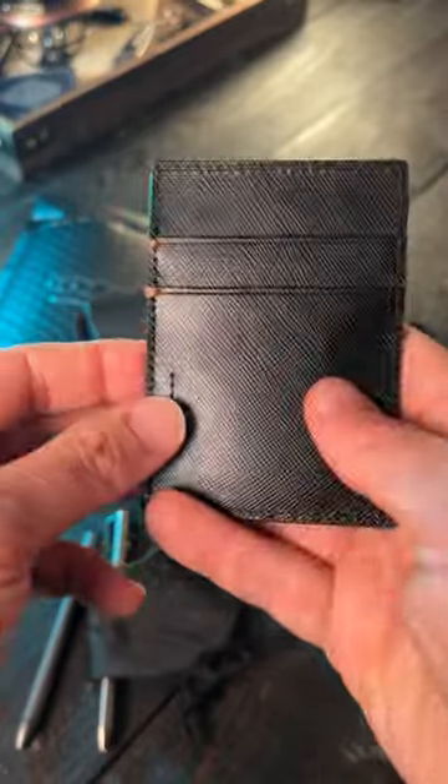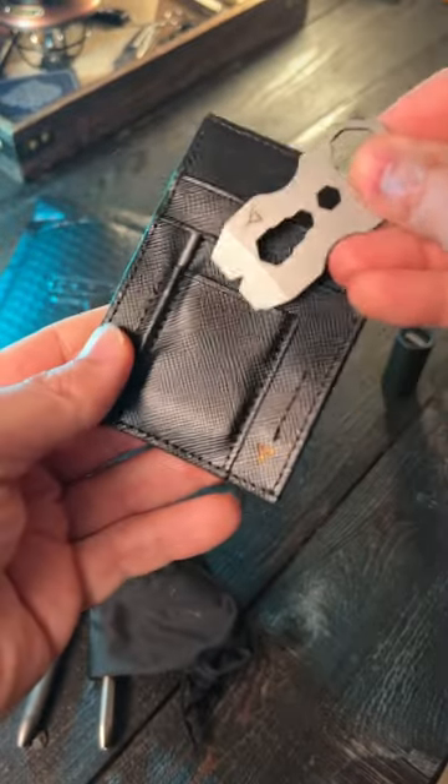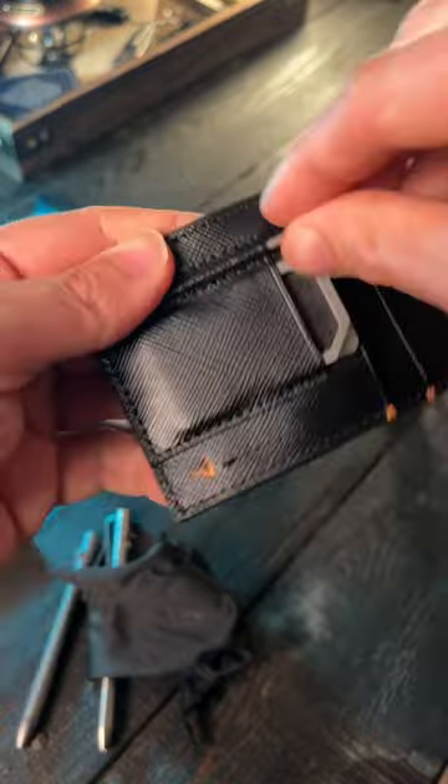I have to do a little bit more research on what leather they use here, and I plan on doing a full review of this wallet right here. So I'm not going to talk about it too much right here.